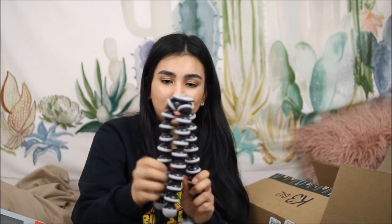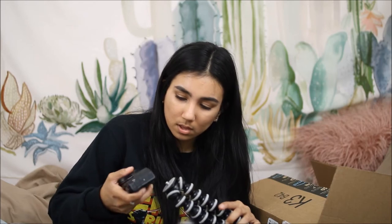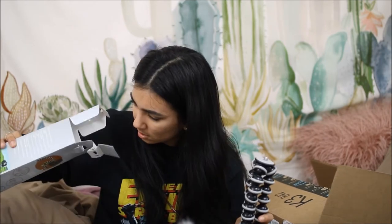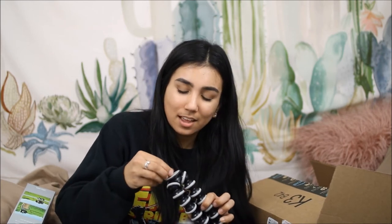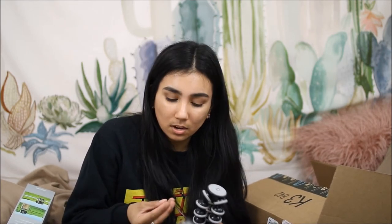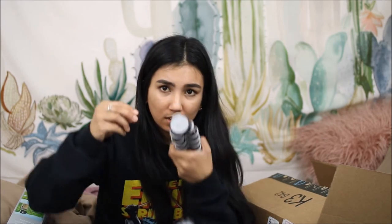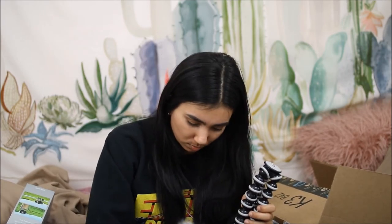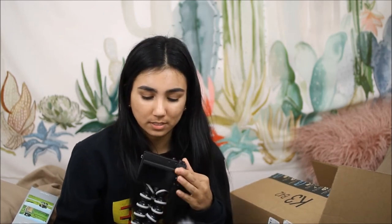I might have to hold two of them instead of — I mean, one would be ideal. For a second there, I thought that I got the wrong one because the little screw-on part is too big. But that works, right? Like this? Okay, let me show you the rest of the stuff.